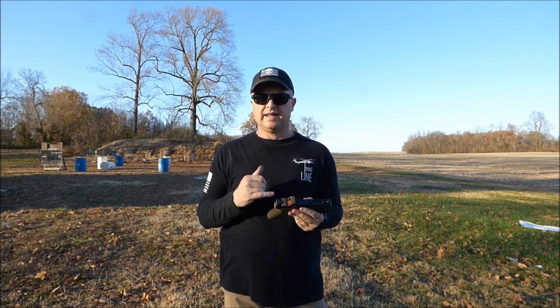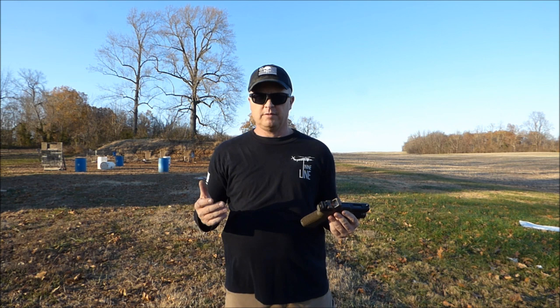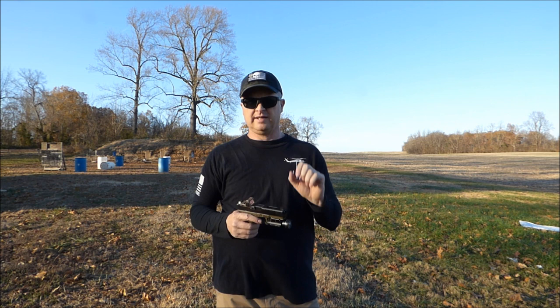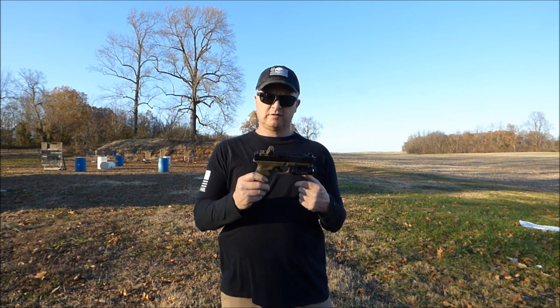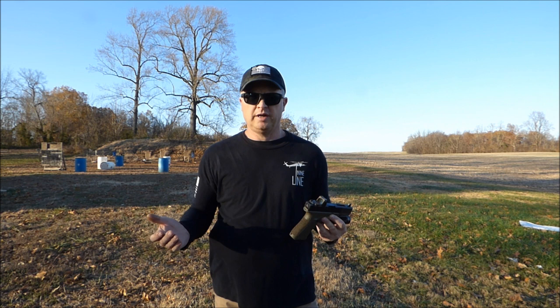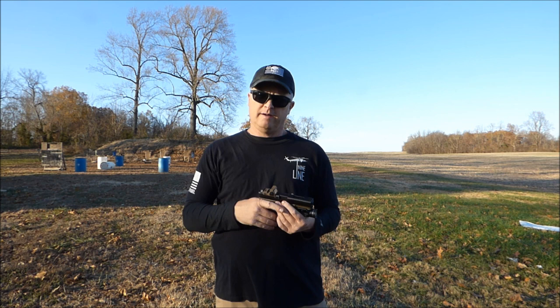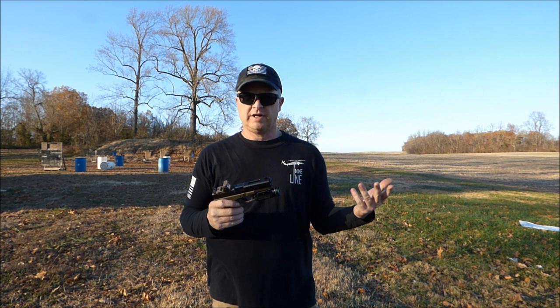When I started putting the slide together and installing all the internals, the only thing I noticed that was different from a Glock slide was that inside the firing pin channel where the striker goes, there's a little sleeve in there that has to be in there for the striker to sit tight and function. On the Brownells slide, they put that sleeve in from the factory so you don't have to — which is really good because it takes a special tool to get it out and put it in. But this one was extremely tight. The striker did not want to go in there. I fooled around with it a little bit, and finally it went in. Once it went in, it functioned fine.